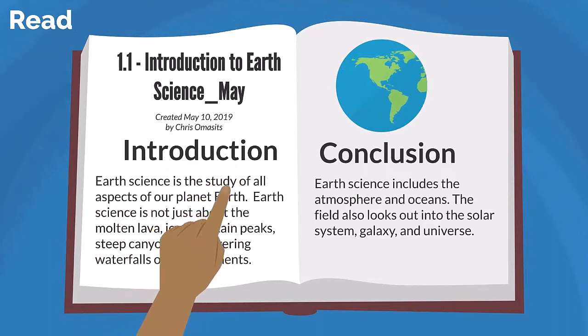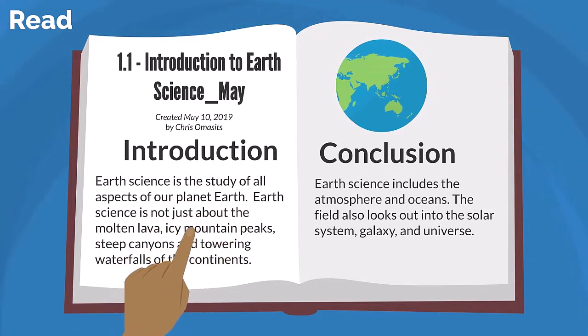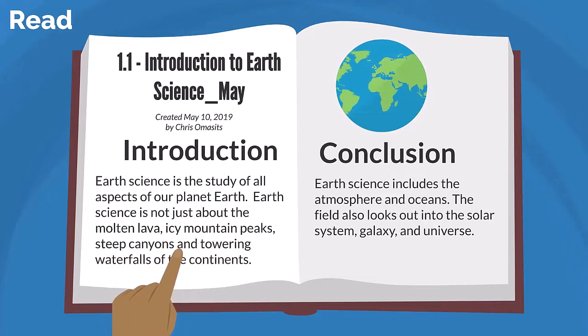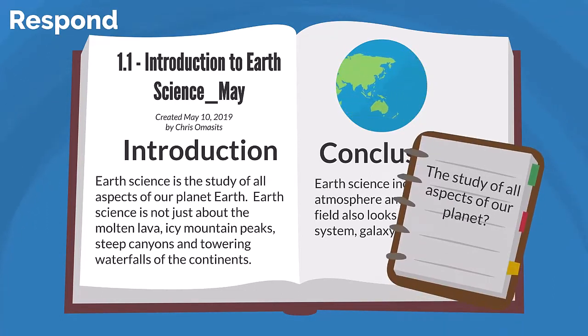Now you can move on to actually reading the material. This is where you'll read the chapter in sections or small chunks. Read a section, then stop and think about what you've read. Take a small break in between each section or chunk. This helps you focus on the content one section at a time.